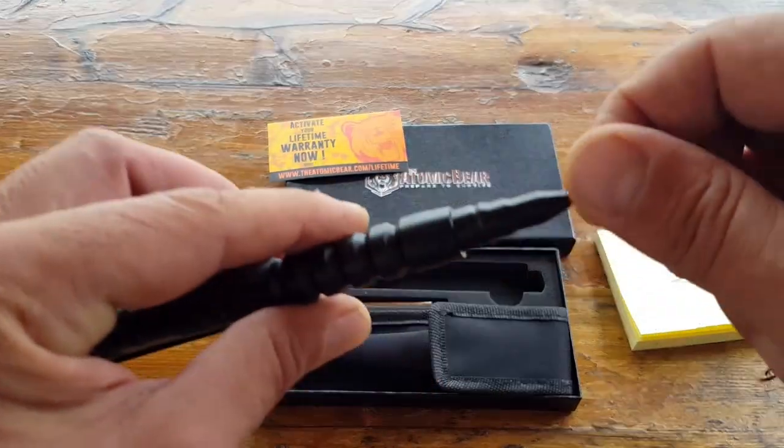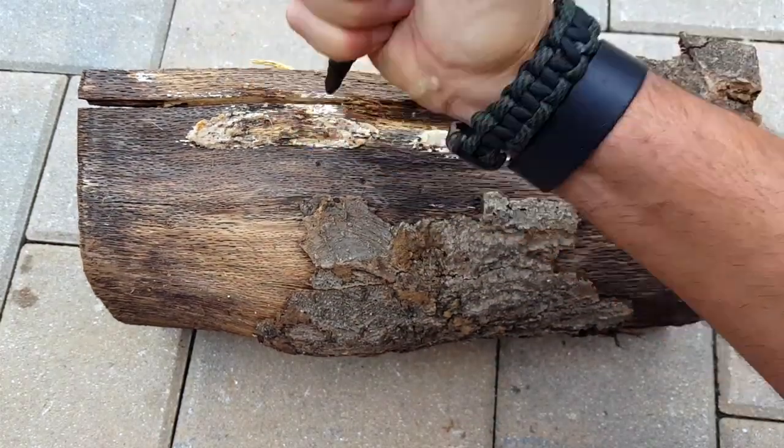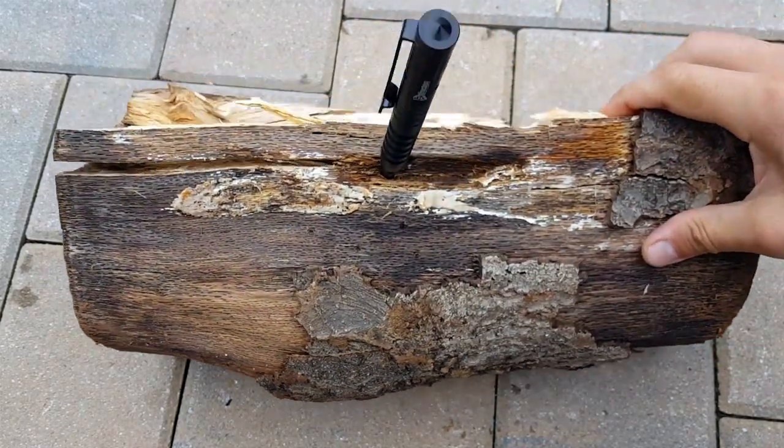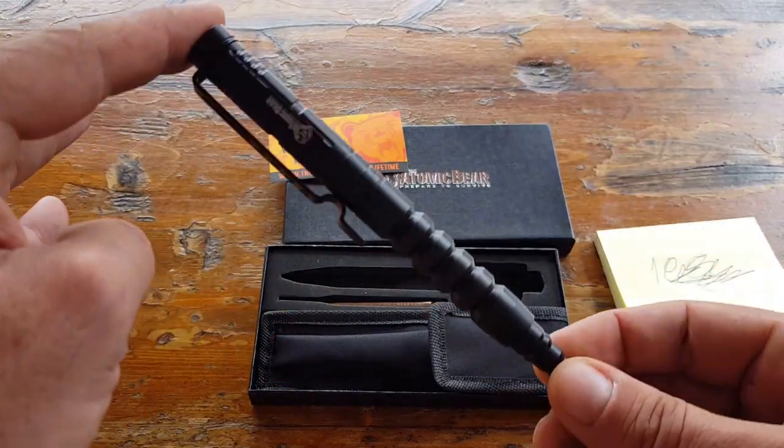The tip here is a tungsten hard tip. You can use it to break glass, use it on metal, break bones, crush skulls. That's one of the main features and pretty much what makes it tactical, besides the cool look it has.